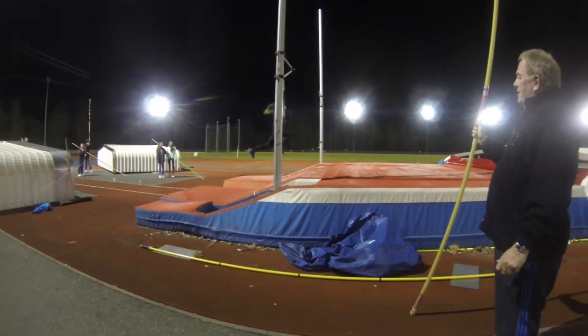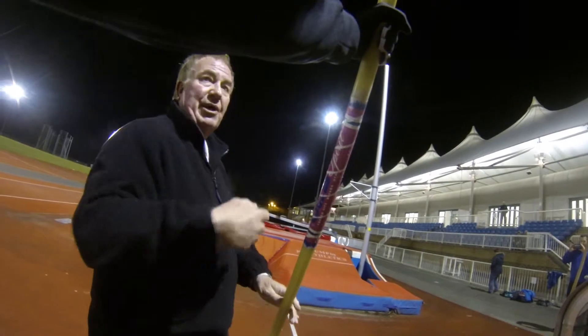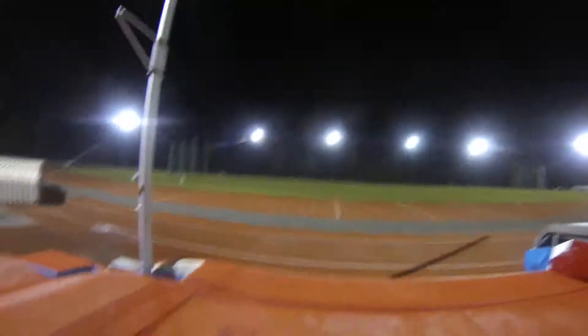The very first time you try pole vaulting, it feels a little bit like a leap of faith. However, it's not as hard as you think. You can quickly increase your confidence and the speed of your run up.